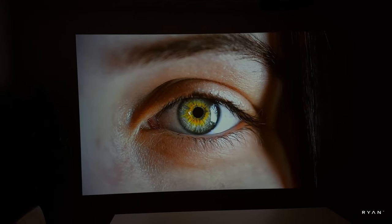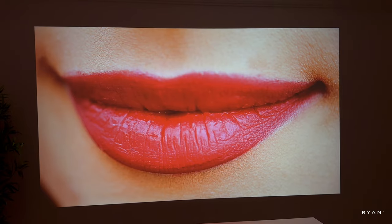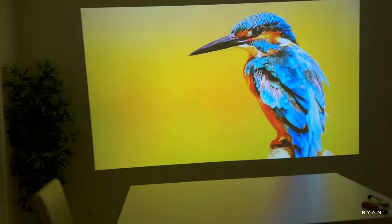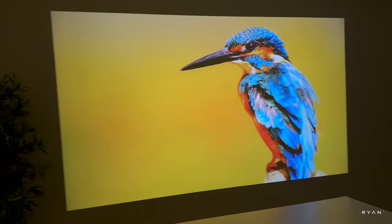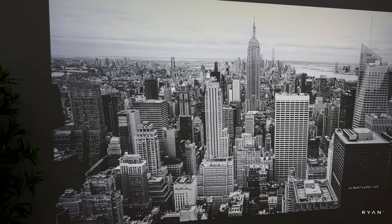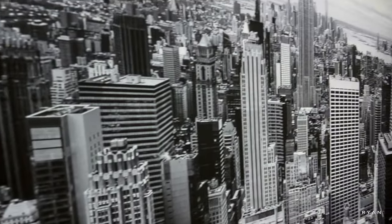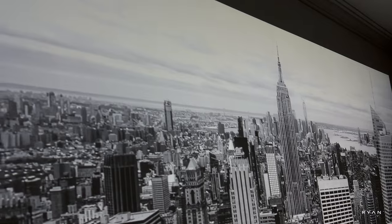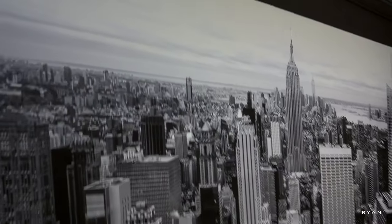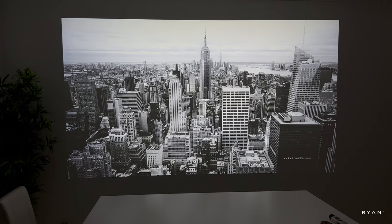Looking at the skin colors here, we can see the fur of the cat and more skin tones. With the black and white picture there is a lot of detail — getting closer, the sky is not too washed out either. So far, in terms of sharpness and colors, it looks pretty good. I cannot fault it.